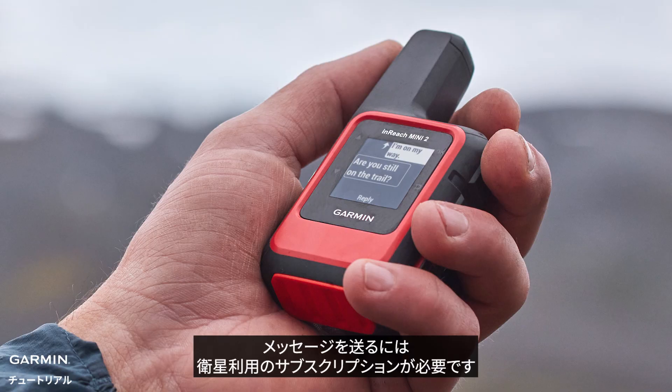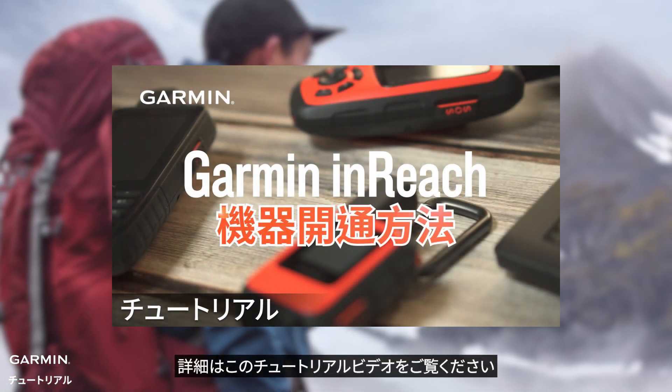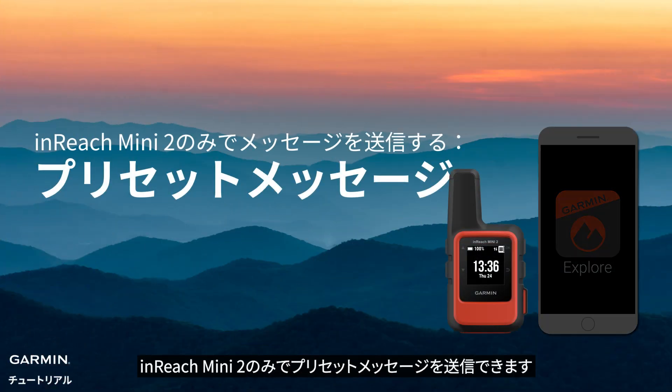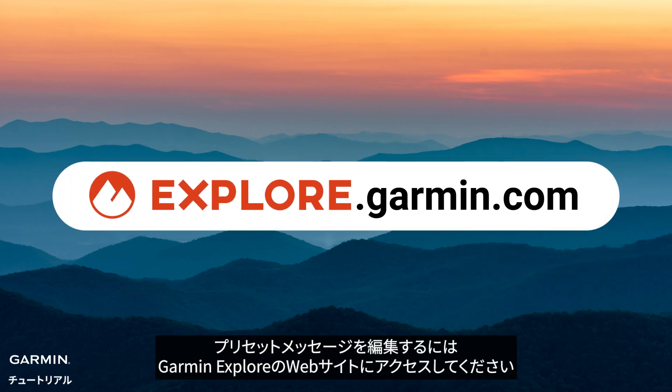To send a message, an active satellite subscription is a must. Please watch this video for a detailed tutorial. Sending a preset message using your InReach Mini 2 only. Preset messages can only be edited on the Garmin Explore website.